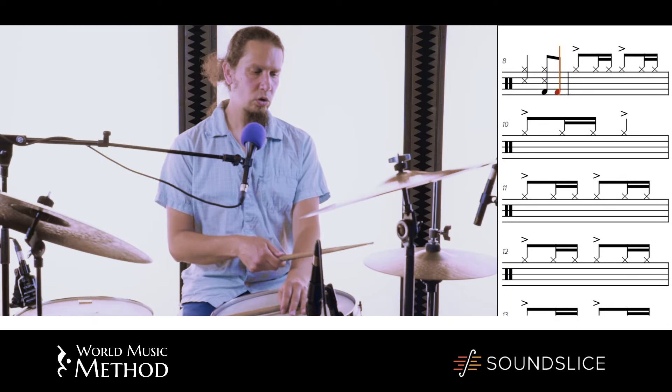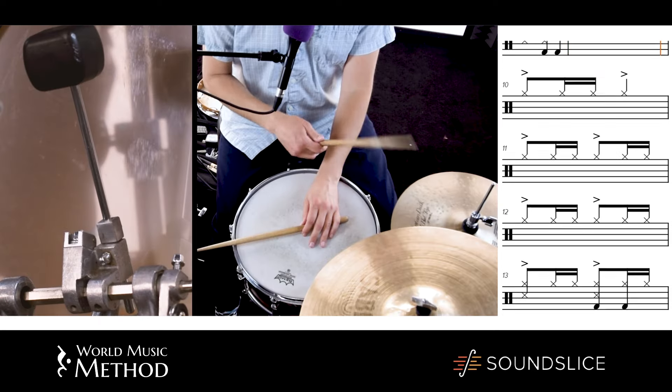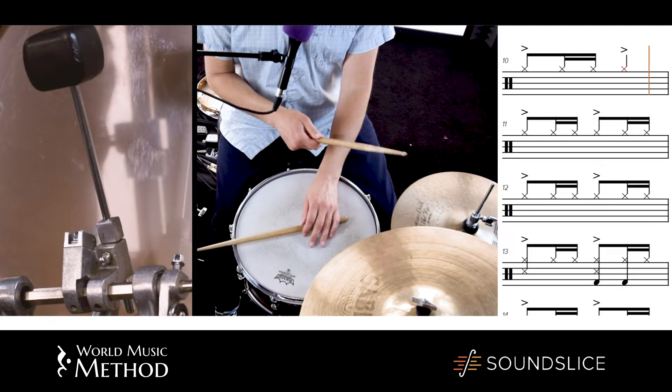Or you can just do the first three and four sixteenths. So two, three.